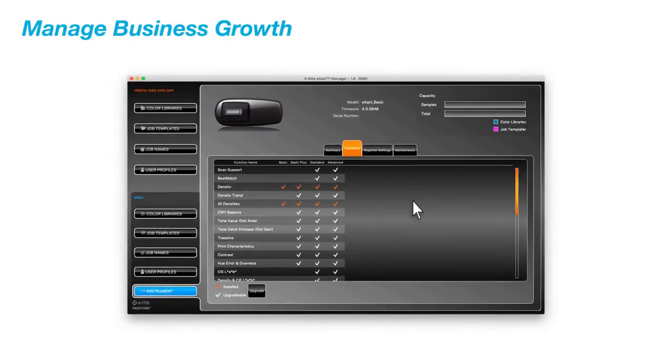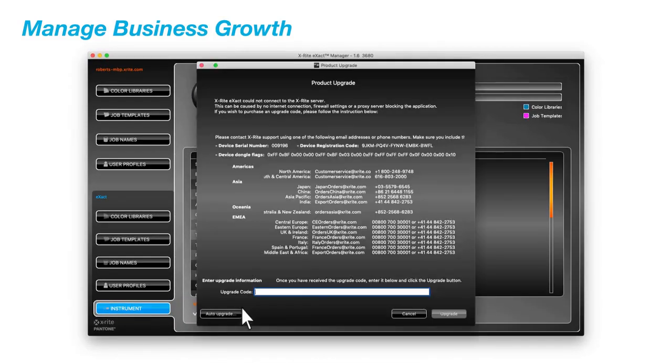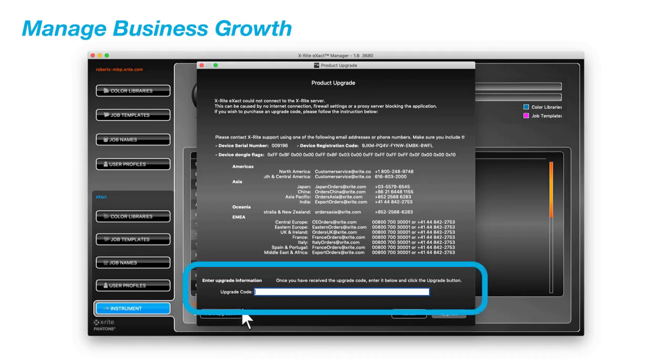The ExactBasic is the only entry-level densitometer in the industry that can be upgraded to any higher-end model using a password, making it a single portfolio that grows with your business needs.